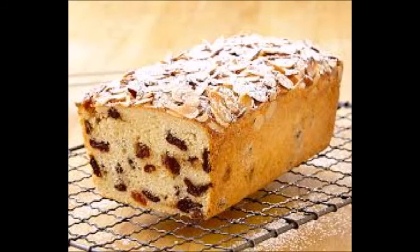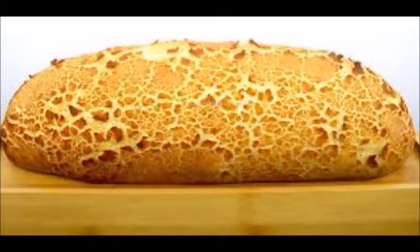Quick bread is a bread from the US. This is a type of bread that uses baking soda instead of yeast. Tiger bread is a bread from the Netherlands. A rice paste is applied to the surface and when it dries it cracks, giving a tiger look.